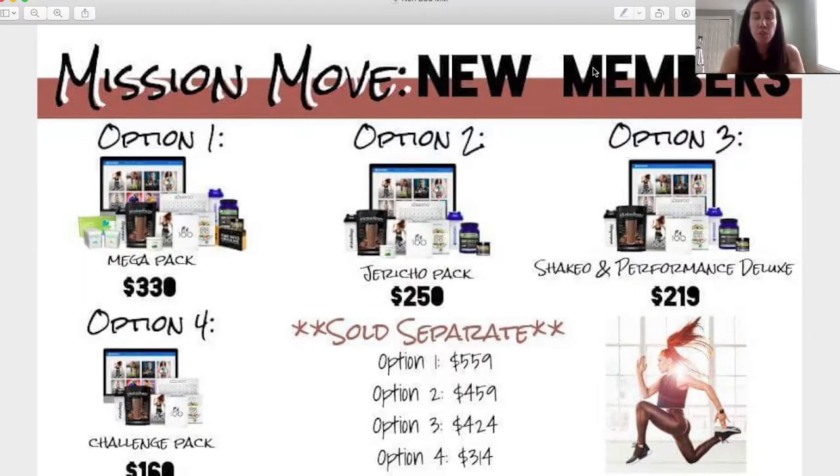Another key difference is the variety of workouts — there are 10 different workout types throughout this program, but every single workout is different. Workout 1 and workout 11 are the same type, but workout 11 builds on what you learned in workout 1. The same applies to workouts 21, 31, 41, all the way through 91. You'll notice you're getting stronger as time goes on, which is why this program is great for both beginners and advanced fitness levels.